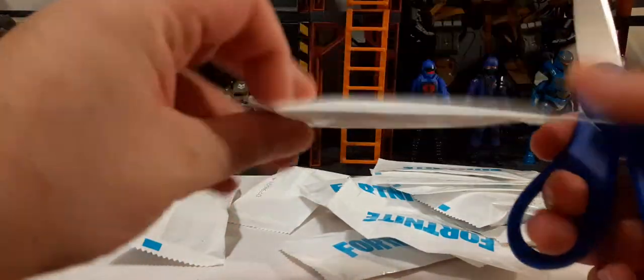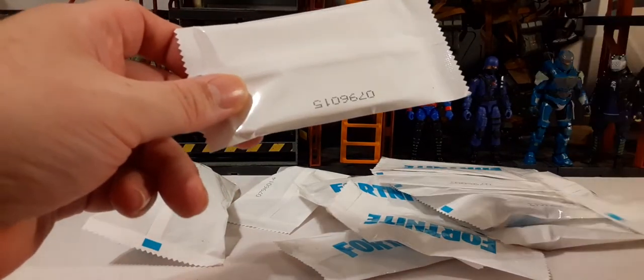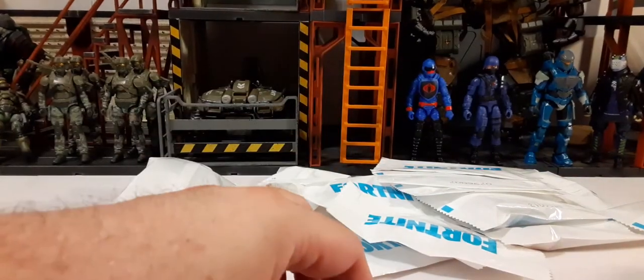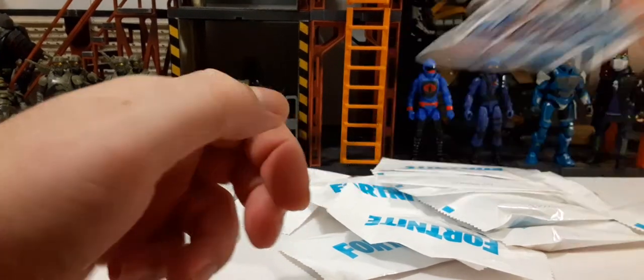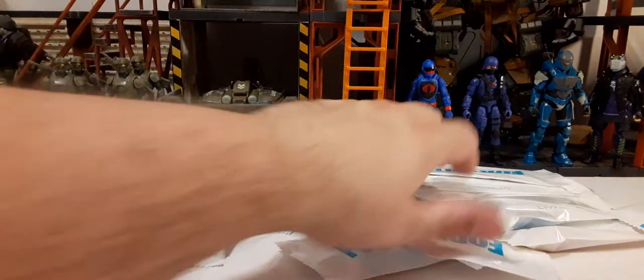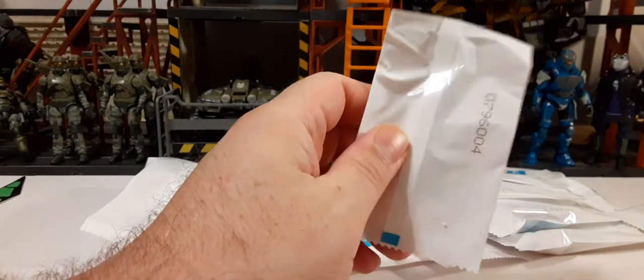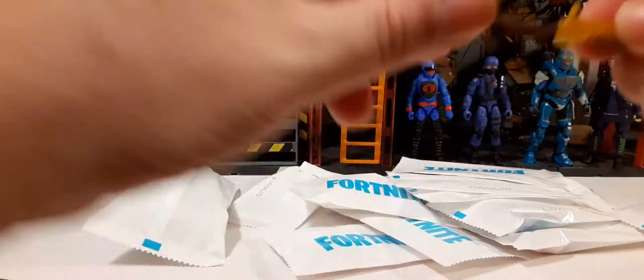All the baggies have blueprints and different numbers on them, probably a way to identify them for the company. Inside one we have a sticker — it looks like Meowscles on a surfboard — which you can stick wherever you please.